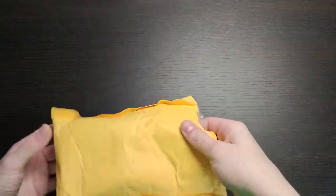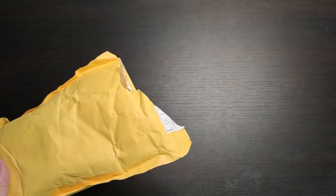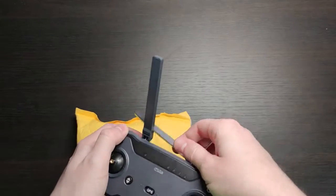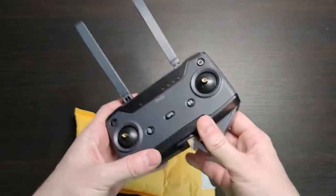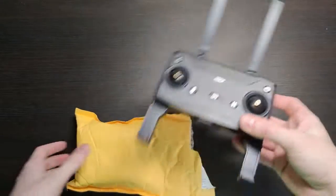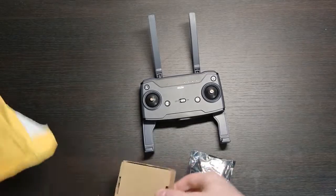Hello everyone, today we have a review of a new package from China — an extension for your drone, for your quadrocopter. I bought it for my SeaFly drone, Faze 2 Pro. So basically that's how it looks like, the remote controlled, and you can install it on your DJI and any other drone.